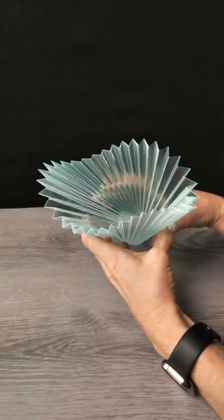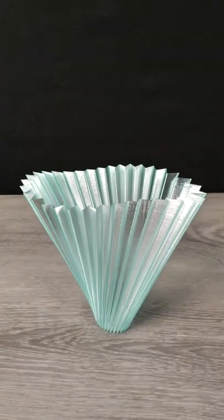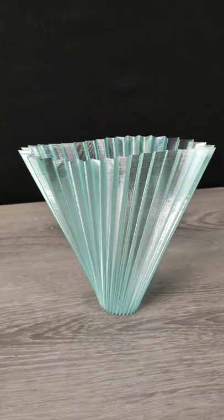If you haven't printed with PETG, look at this — it is so flexible and resilient. And check out the shine on this 3D print bunny zigzag vase!